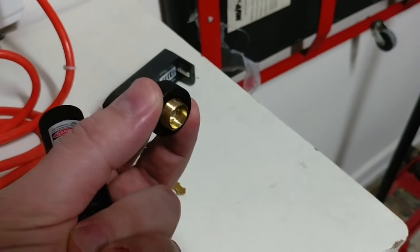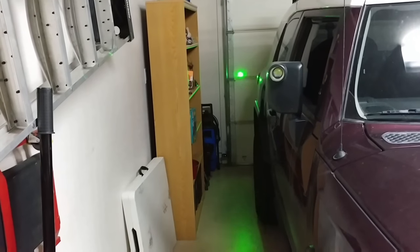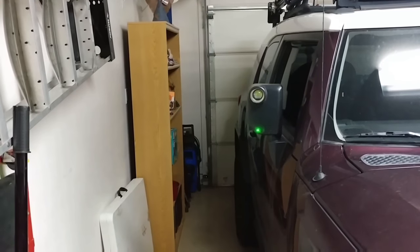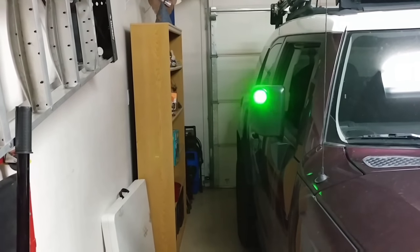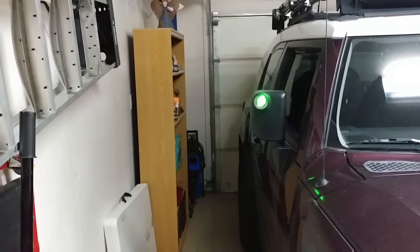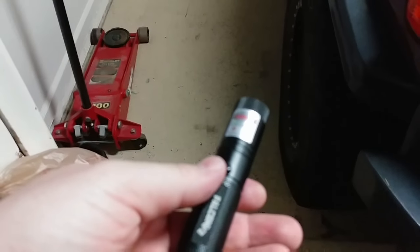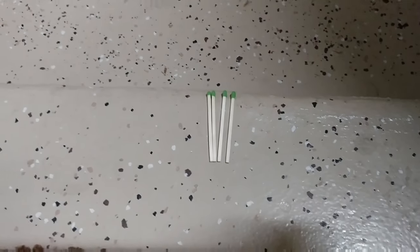Here's the kaleidoscope filter removed, so now you can see the laser at full strength — very strong, very powerful. It will blind you if you're not careful with it. And it is supposedly strong enough to light matches on fire, so let's test if it actually works.